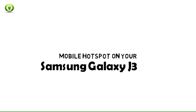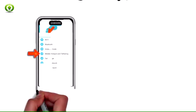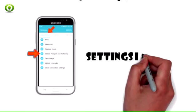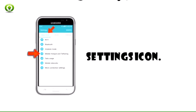Set up your Samsung Galaxy J3 as a personal hotspot and share your data connection with Wi-Fi-capable devices. Use your AT&T device as a mobile Wi-Fi hotspot to share your data connection with Wi-Fi-capable devices such as other smartphones, tablets, netbooks, MP3 players, and more.